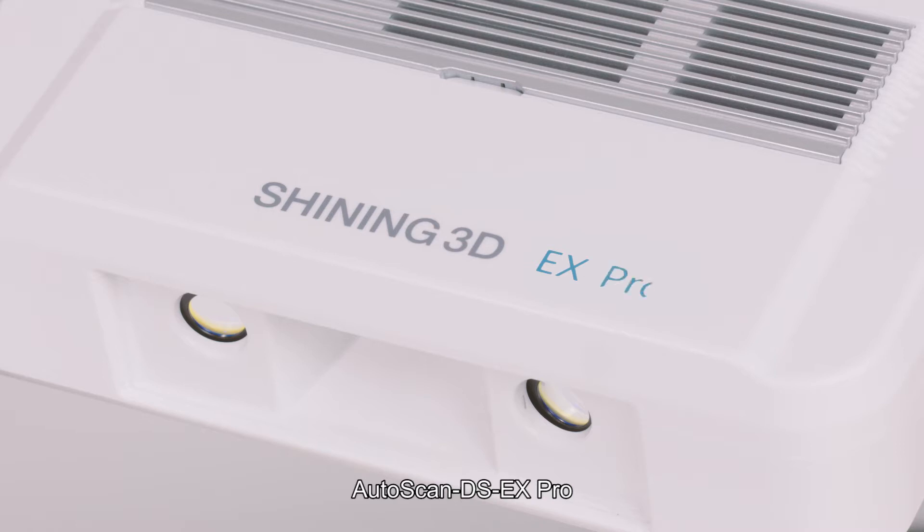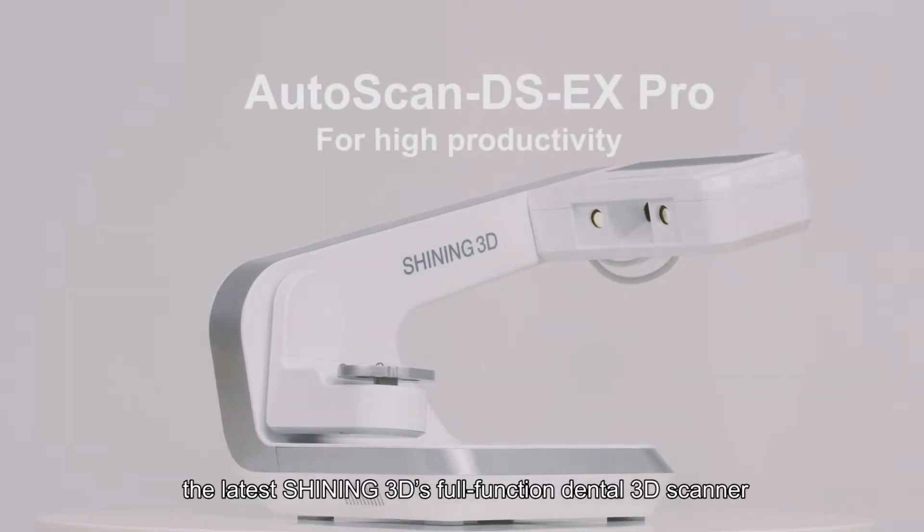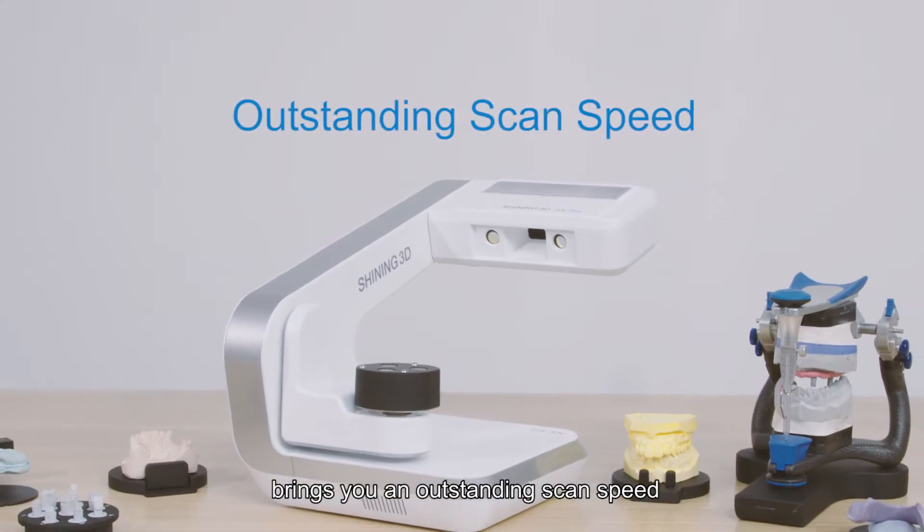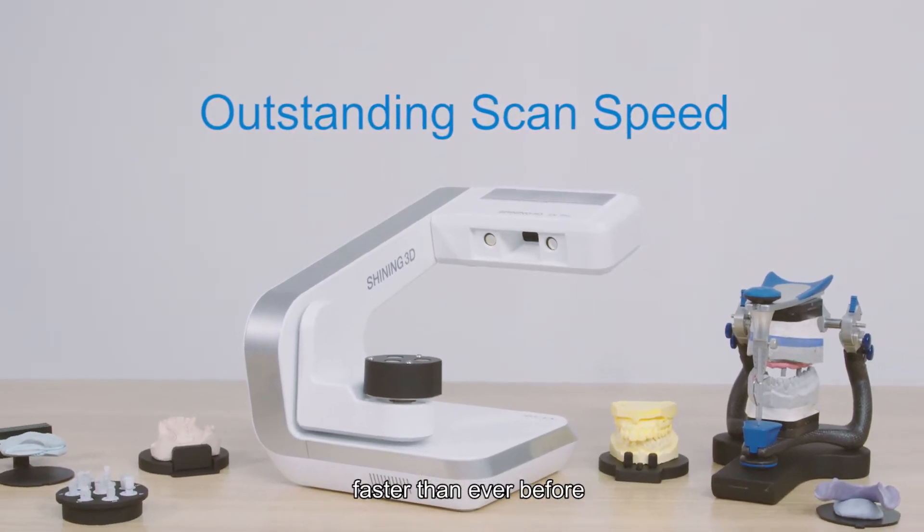Autoscan DS-EX Pro, the latest Shining 3D's full-function dental 3D scanner, brings you an outstanding scan speed faster than ever before.